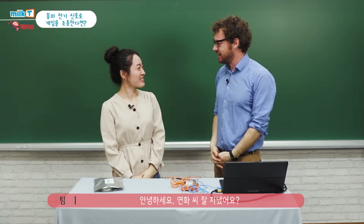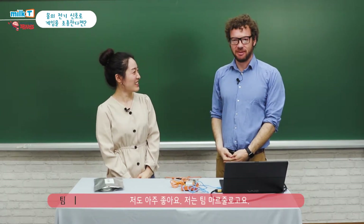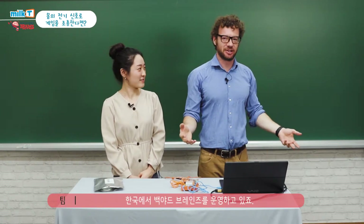Hi MeltDefense! Hi Yeonhwa, how are you? Good, how are you? Hi Timothy. I'm great. I'm Tim Marzullo. I'm Yeonhakim. And we are Backyard Brains Korea.